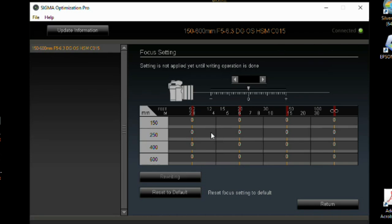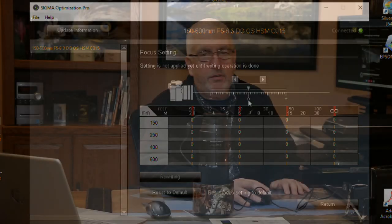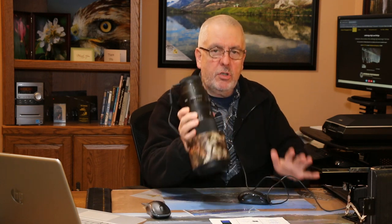For the Sigma 150-600, the software will show you what you need to do. You want to take pictures at 150, 250, 400, and 600mm. You also want to do them at 9.2 feet (2.8 meters), 20 feet (6 meters), just short of 50 feet (15 meters) — that's the weird one — and at infinity, across all these different focal length ranges. So you take a picture, adjust, move, take another picture, and so on.